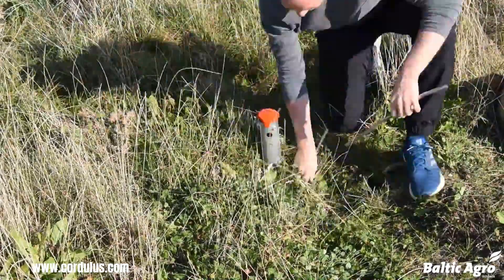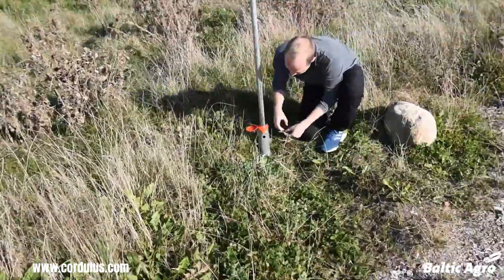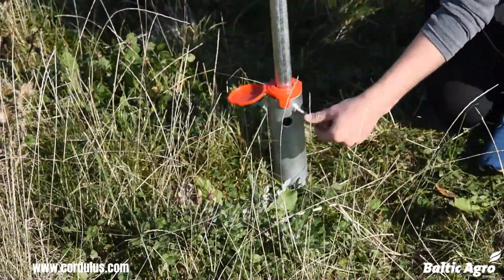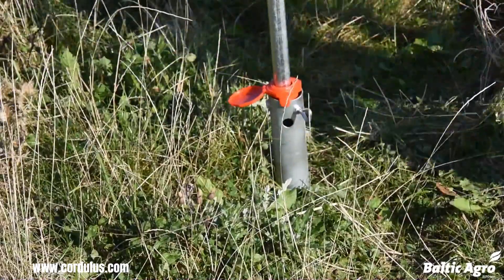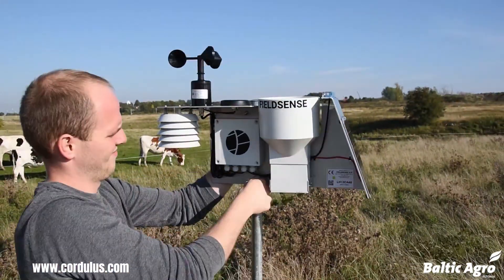Cordulous Weather Station is a high-quality weather station that can be used to monitor weather conditions in a variety of locations. The weather station is easy to unpack and install, and it comes with all of the necessary hardware and software.